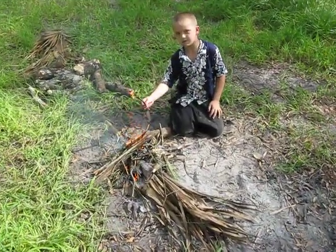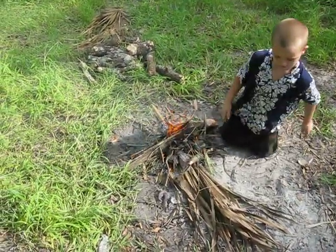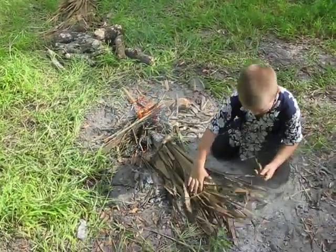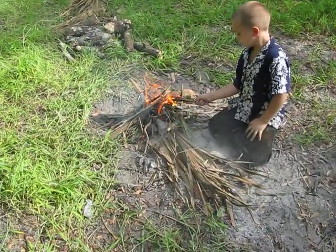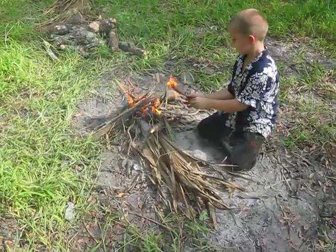All right guys, back again with a short clip — not too much of one. This is our fire for tonight. We got to kind of fold those pom-poms over; they're just there for extra. It's going pretty good — bush monkey's got it going, he's working on it.